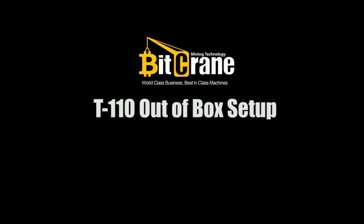Hello everyone, this is the Bittgrane team, and today we're going to unbox the Bittgrane Miner T110.